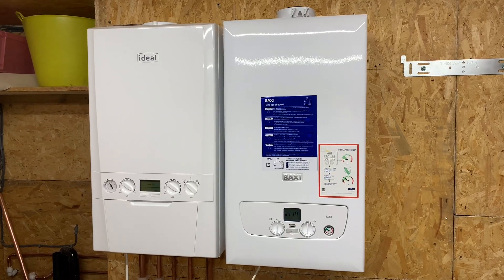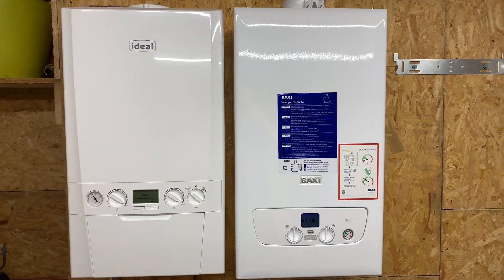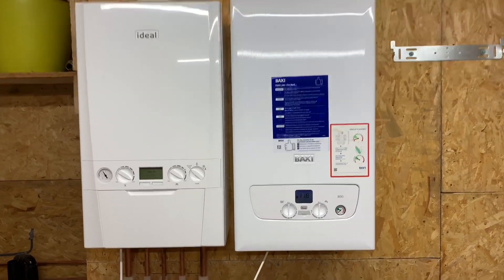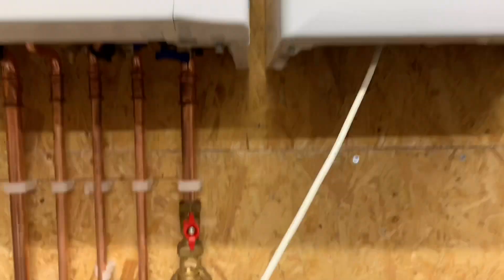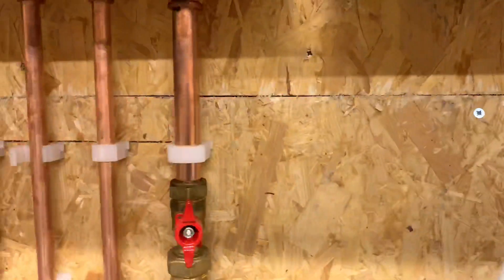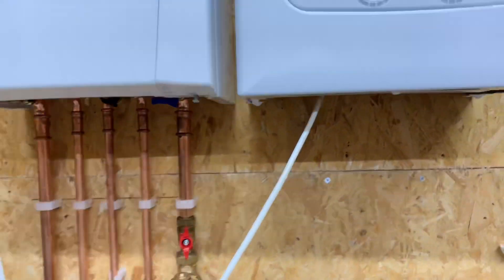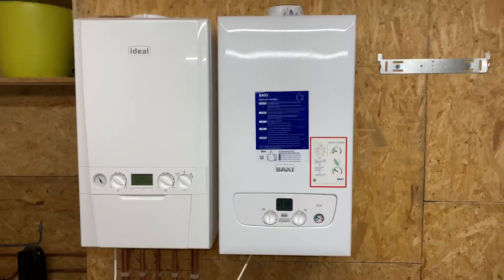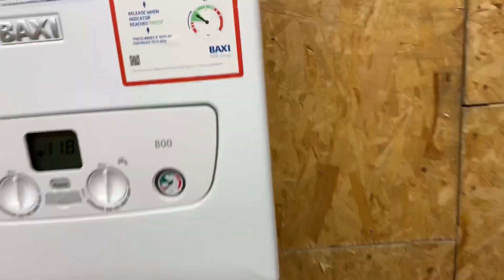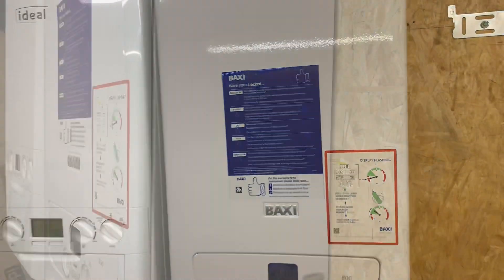If we compare the size of both boilers, there's not that much in it at all. The Baxi 800 — well, I think they're almost identical to be honest. The front of it looks a bit lower but there's not much in it. If we look at the side, again there's not much in it. They're both cupboard fit boilers.